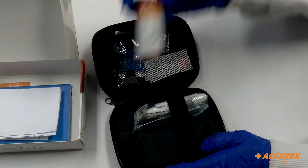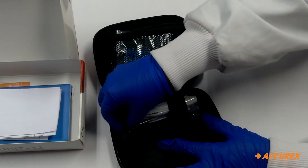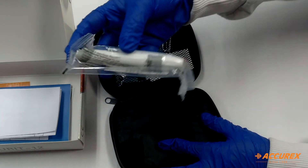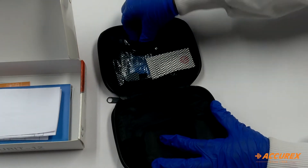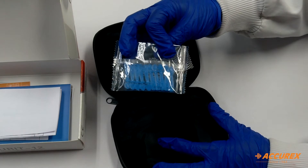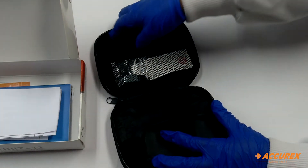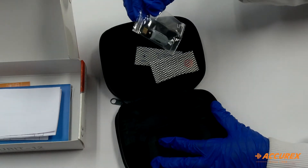This is the strips. Here is the lancing device. There are 10 pieces of lancets. And this is the code card.